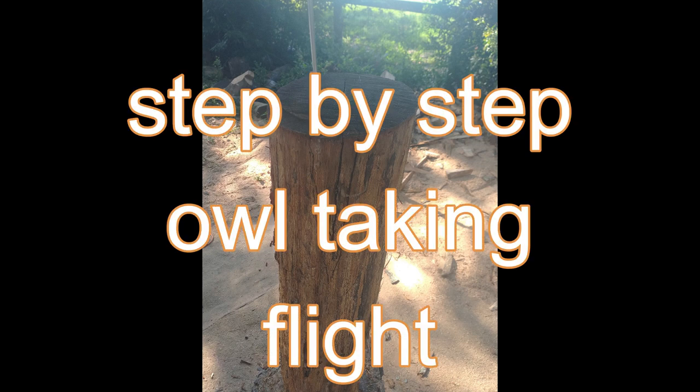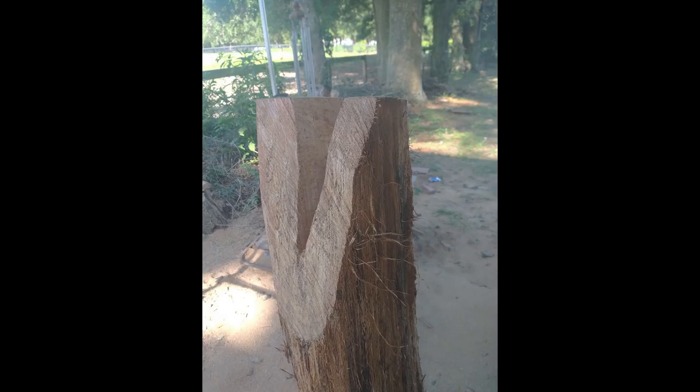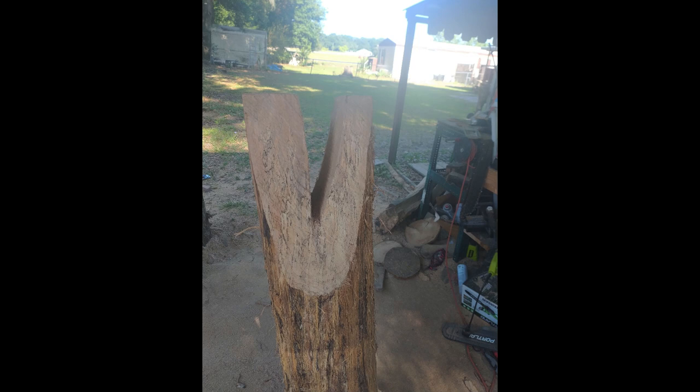This is a fun carving — a pretty nasty log, but this is an owl taking off in flight. What you do is V-cut down the center of the log about halfway. This is a 30-31 inch log and I'm cutting down 16 inches. You notice it's thick on each side. Then you come down and V it in again.